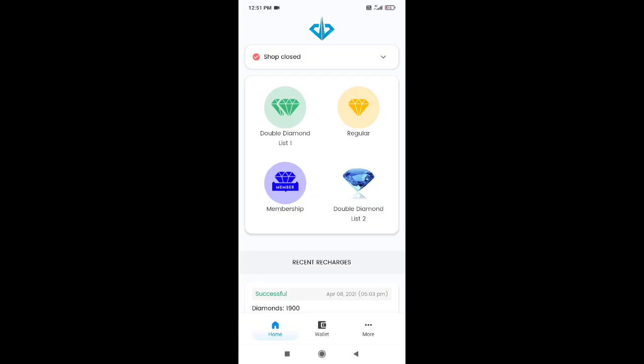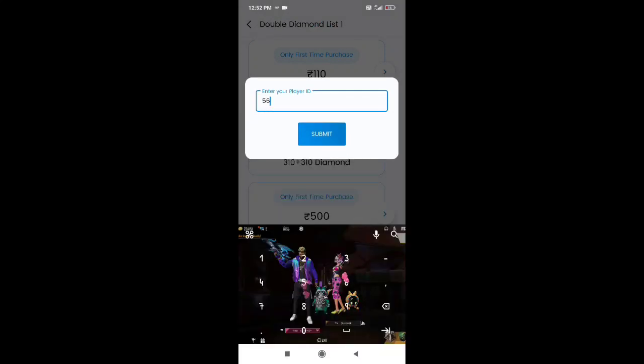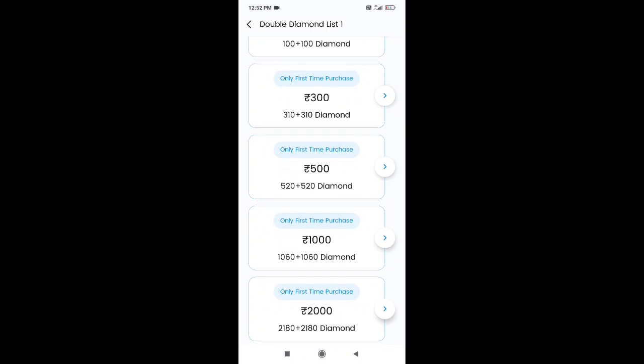You can open it and see the double diamond. You can see the regular option, the double top, and other options. You can see the player UID and other options.